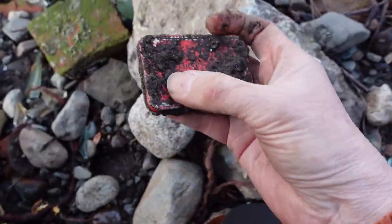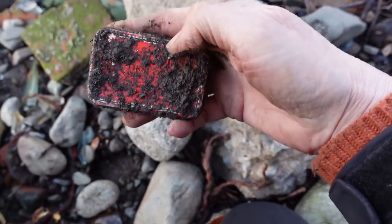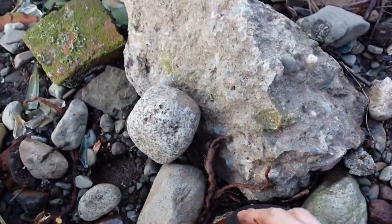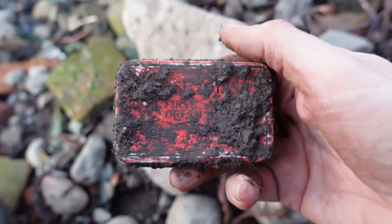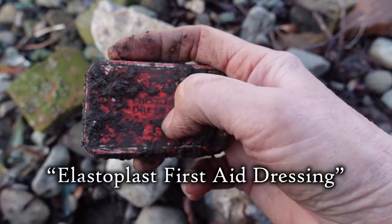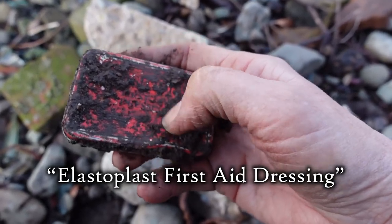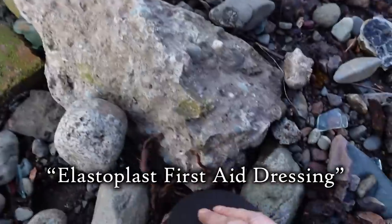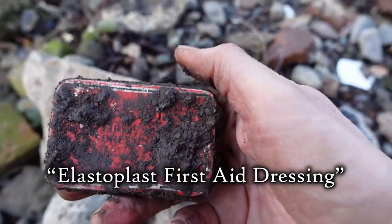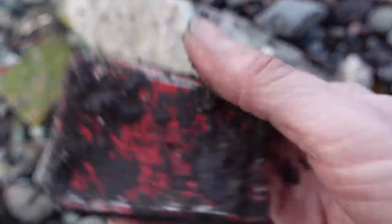It's a tin. What does it say? First... Dressing? Is it some sort of first aid tin? I'm going to take that and clean it up, see if I can read what it says.